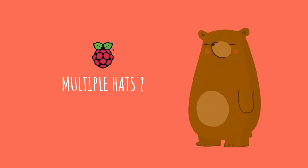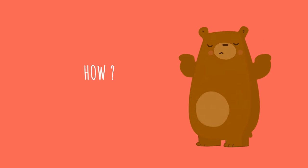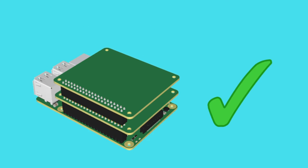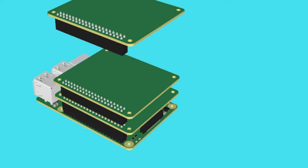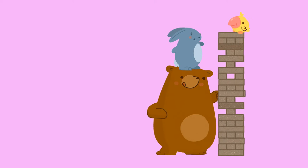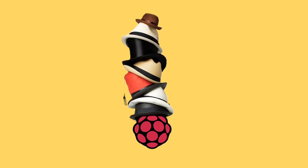So you want to use multiple hats with a Raspberry Pi? How do you connect them? Many hats you'll come across include stackable headers — extra long pins that allow another hat to sit on top — but what about the ones that don't? How do we access the hats in the middle of the stack? And what do we do with this tower of stacked hats when we're done?